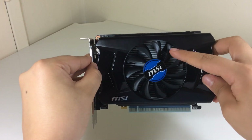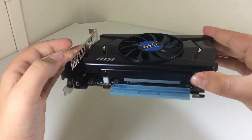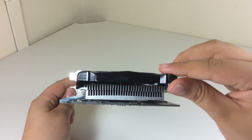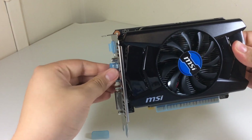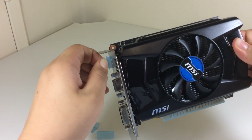MSI went with an all black design with a nice black PCB, except for the MSI branding written in white and a blue MSI sticker on the fan. The GTX 750 is one of the first cards to be built based on the Maxwell architecture, the next step in power efficiency, which means less power and less heat. Because Maxwell is so efficient, the graphics card doesn't need a 6-pin connector — it will take all the power it needs from the PCI Express slot on the motherboard.